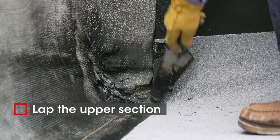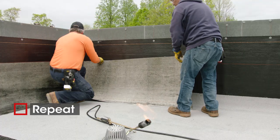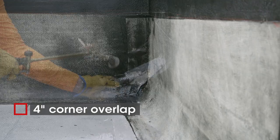Lap the upper section over the lower. Repeat on the opposite side, extending the sheet four inches around the corner.